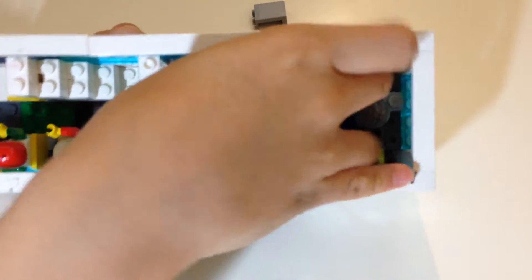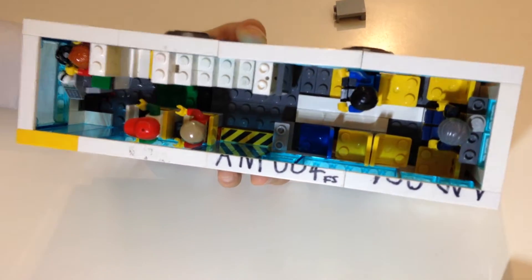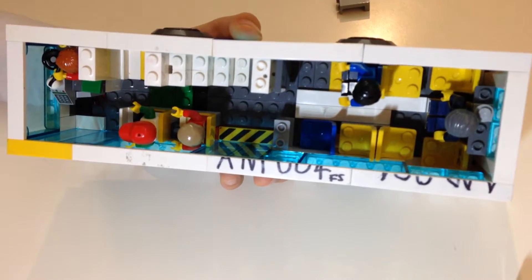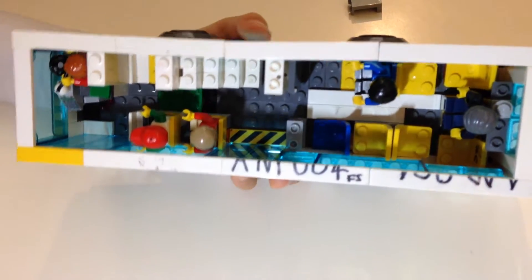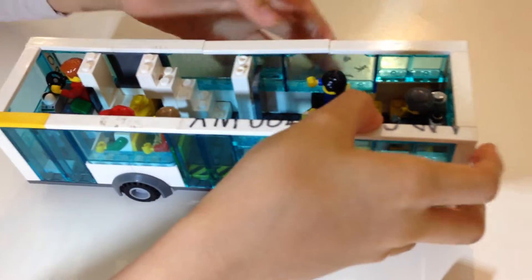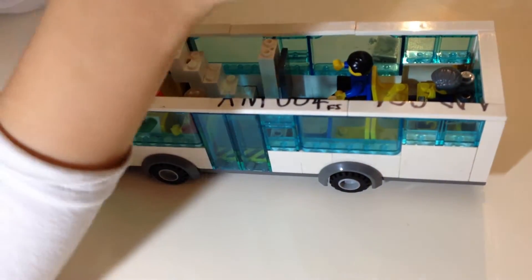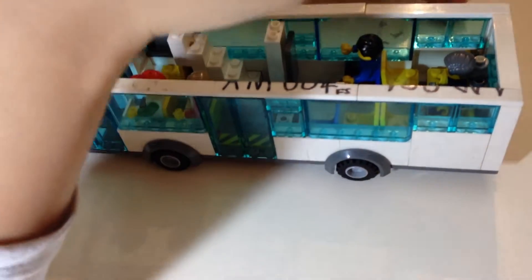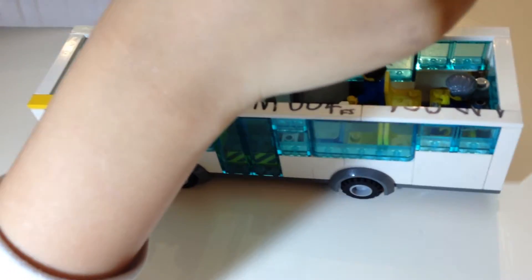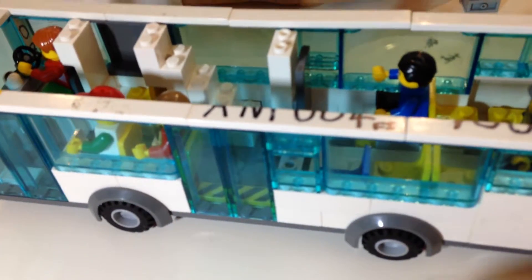At the back there are three seats. Of course there are meant to be five, but Lego pieces are pretty big — you can't cut a piece in half or cut a minifigure in half, so I obviously had to make it three seats.